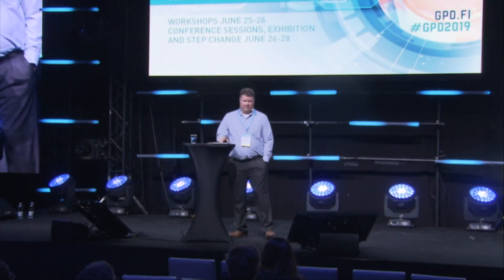Good afternoon and welcome to the last session here at GPD on day one. My presentation today is going to be on the use of TSSA in a novel method to potentially cold bend glass.